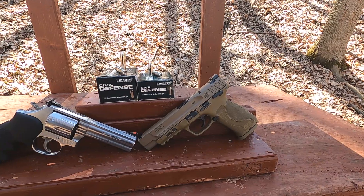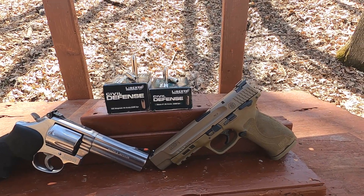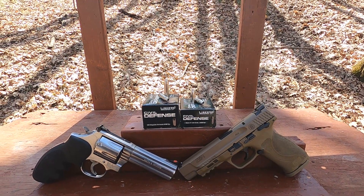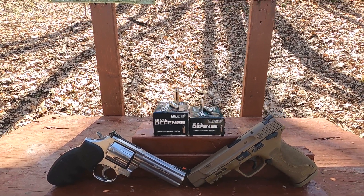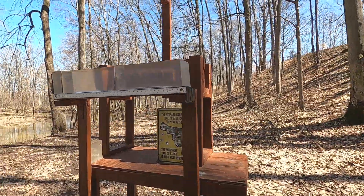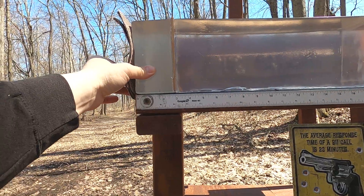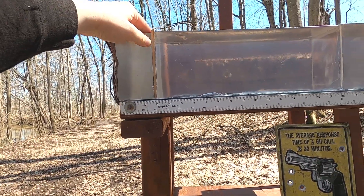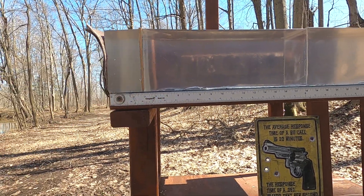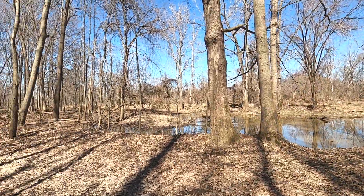I'm going to run one 9mm round through the chronograph to see what we get. It's 50 grains as well, rated at 2000 fps — so rated below — but we actually got higher than rated velocity, making it more powerful than the 357. For the ballistic test I have four layers of denim followed by three inches of clear ballistics representing a pectoral muscle, followed by a quarter-inch MDF to represent hitting ribs or sternum. We do a shot with and without the MDF: with it is like a chest shot, without it is like a gut shot.